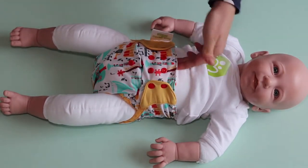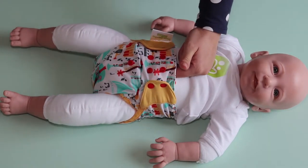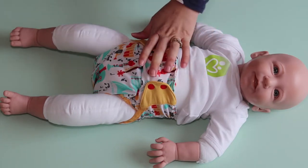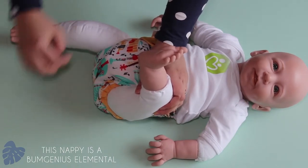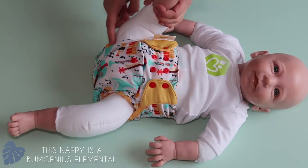To check the fit, you should be able to place two of your fingers in the baby's waist — it will feel snug but not too tight. You want to make sure that there's no fabric poking out around the legs and you've got no gaps, which we have none of with this baby as you can see. And you check the same on the other side.